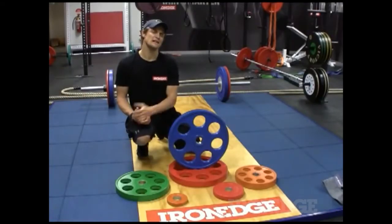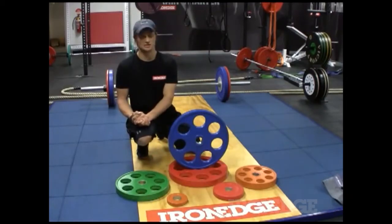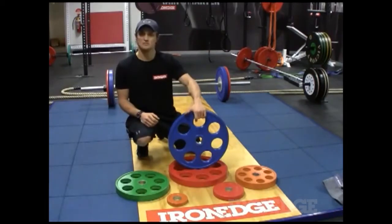Hey guys, if you're looking for an affordable way to get into your free weight or barbell style training, you can't go past the Iron Edge weight plate.